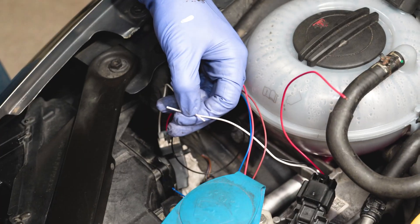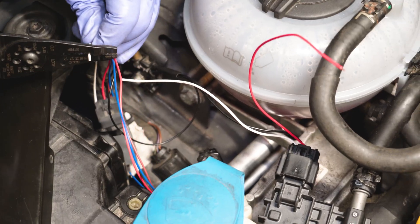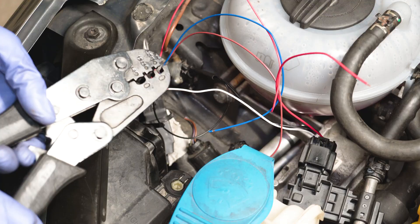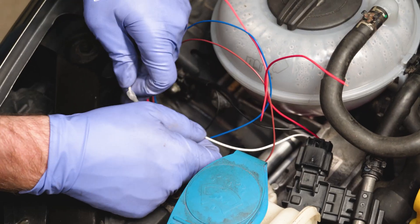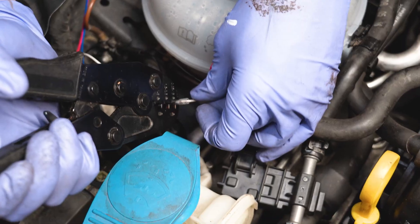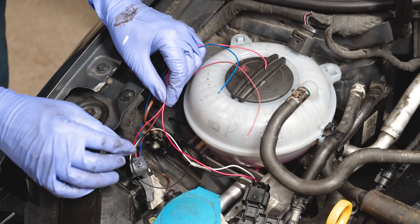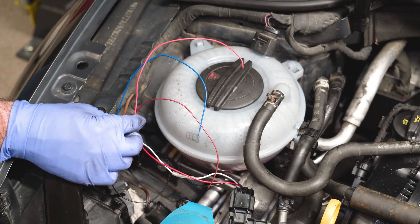These white wires I'm shortening here — they just get spliced together between the module and the sensor. I'm stripping those back and butt connecting the two white wires together. I need to shorten that because this is way too long; you don't want a bunch of extra slack just floating around. Now these white wires are some sort of signal wire that allows them to communicate and talk together. Right here are the red wires — these both need power, so these I'm going to splice together then run a wire around to the fuse box for power.